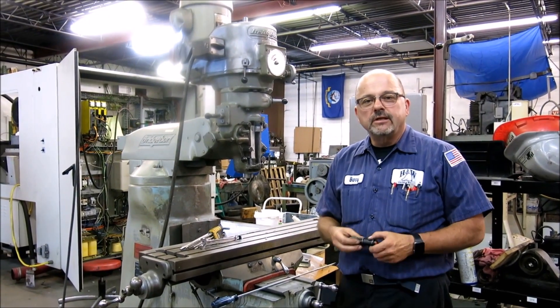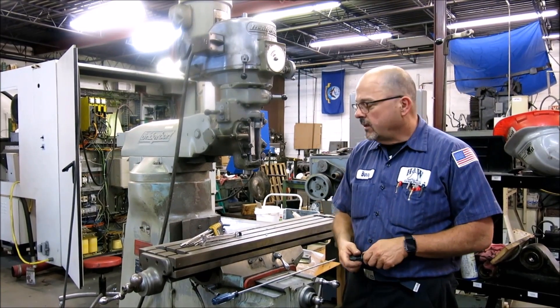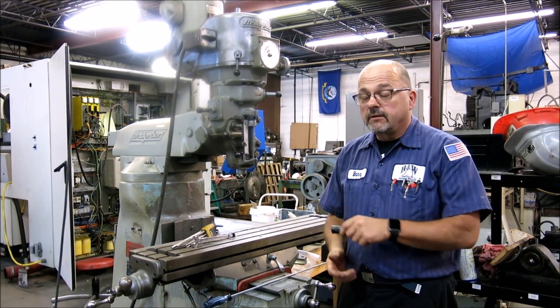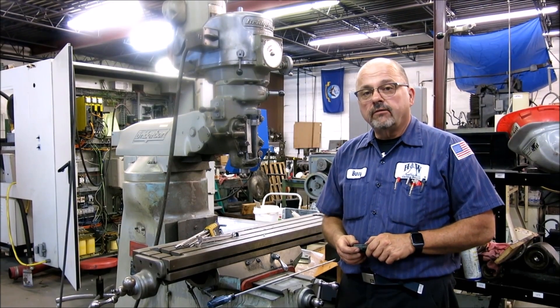Good afternoon, this is Barry from HTW Machine Repair, and today we are going to be adjusting the lead screw backlash in the X and Y axis lead screw nuts.